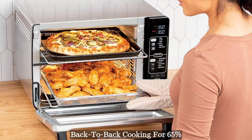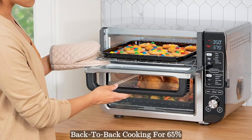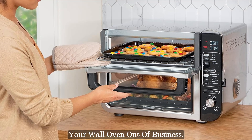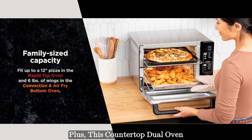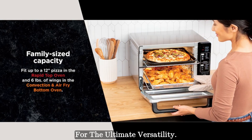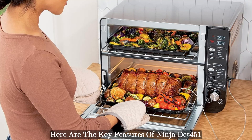Two oven cavities in one eliminate back-to-back cooking for 65% faster meal making than your traditional oven, so you can put your wall oven out of business. Plus, this countertop dual oven features 12 cooking functions for the ultimate versatility.